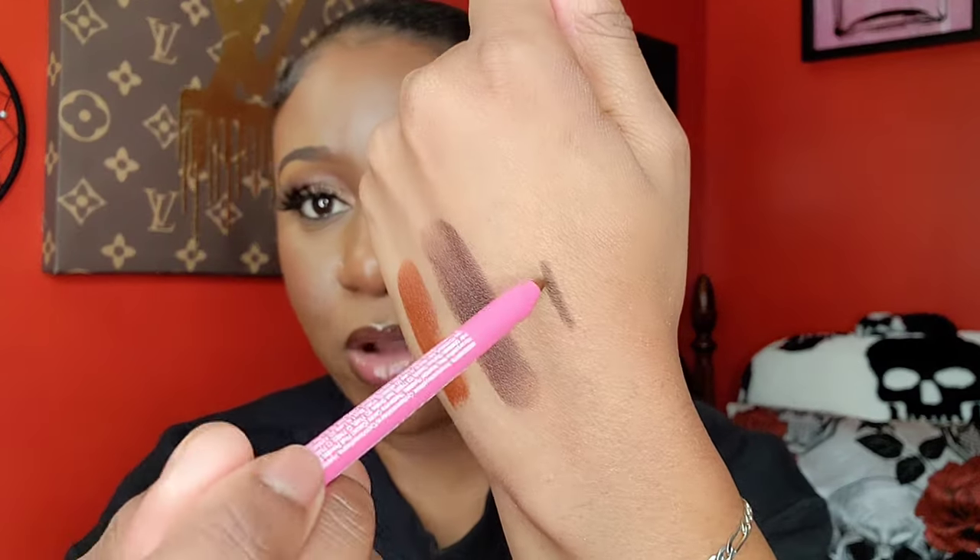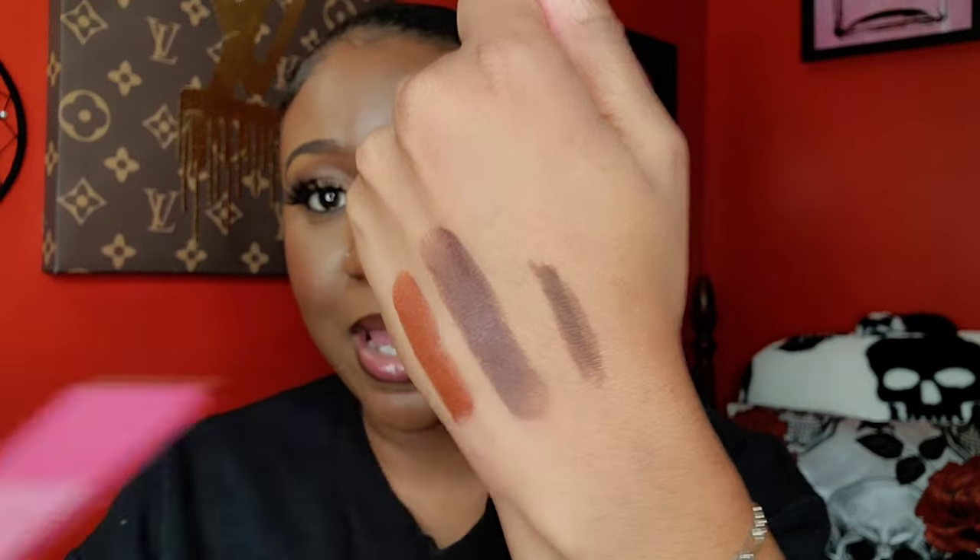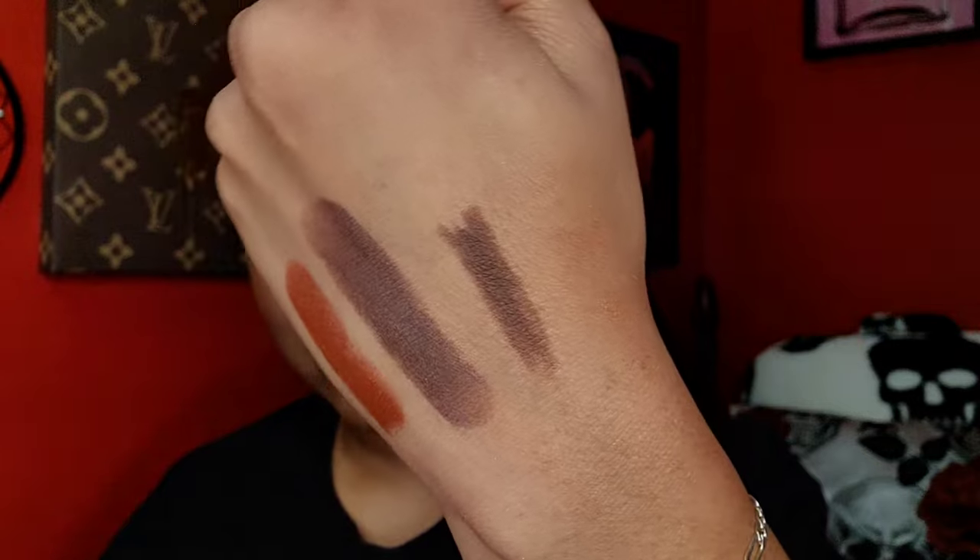I picked up a Nika K lip liner in a regular brown — not as deep as 'Black Coffee,' just an everyday brown. That's fine for everyday wear.